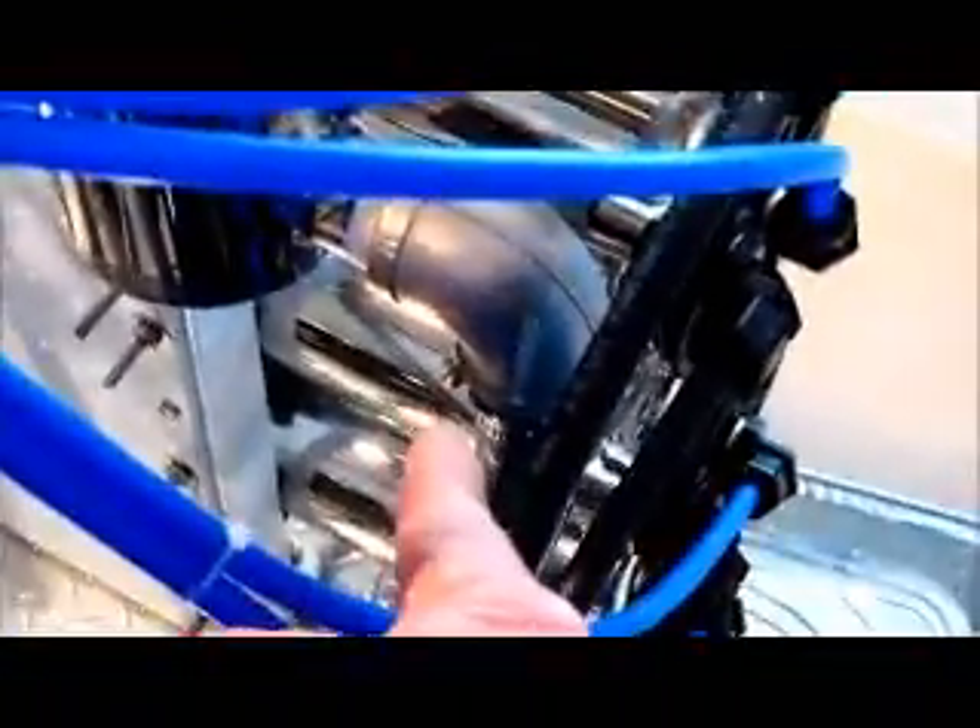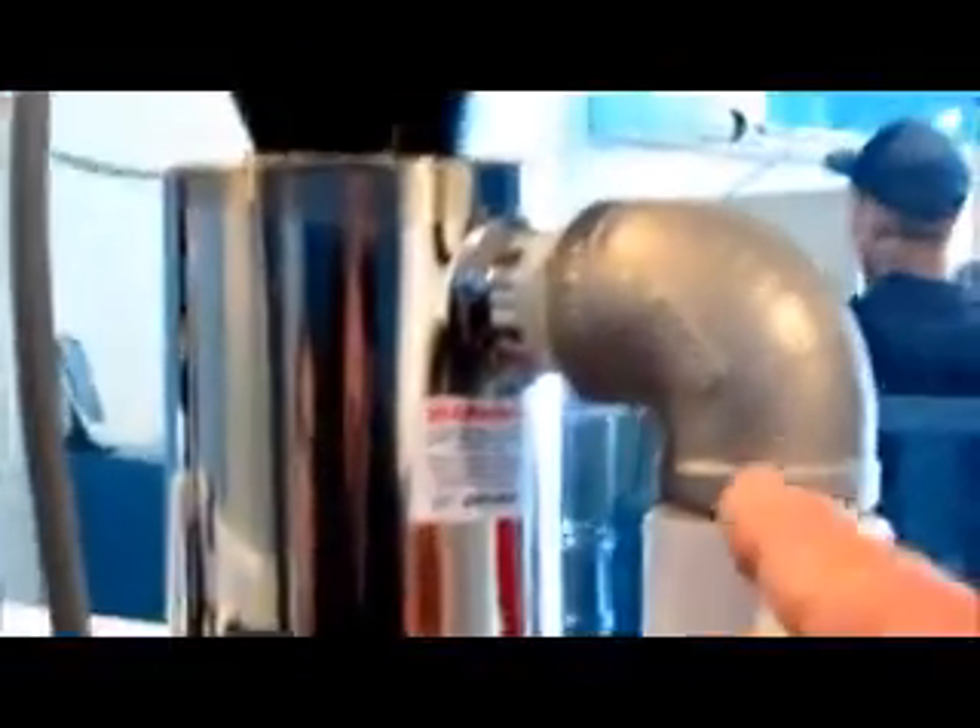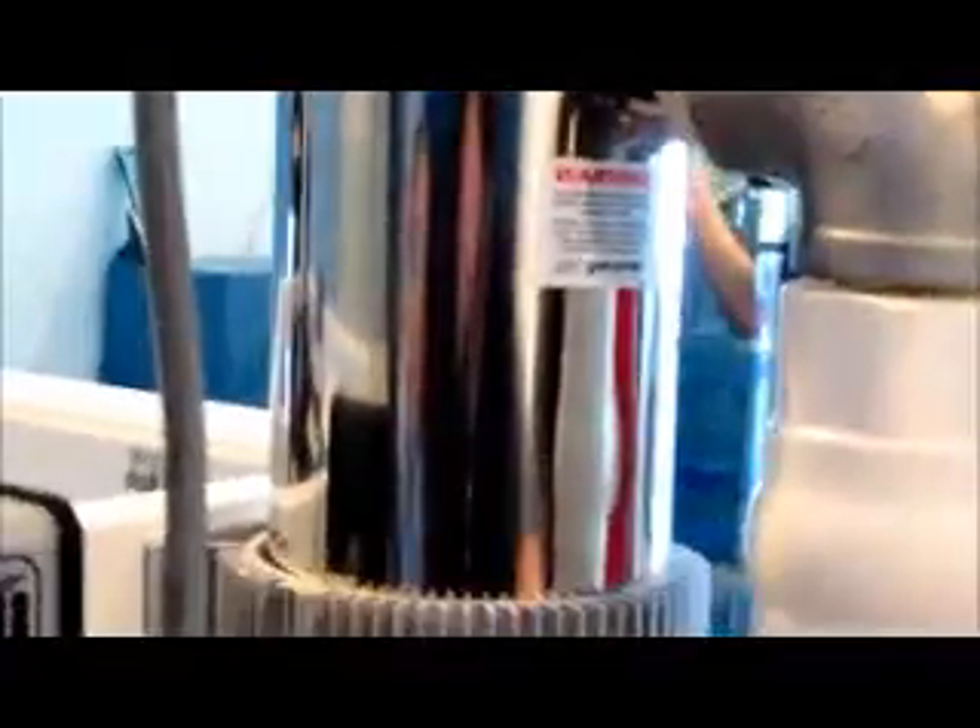The water comes out of the post carbon filter and then travels down to the bottom of the UV. The water comes through the UV, runs through it, then comes back out through the top of the UV right here. That line goes on out to the filler and the bottle rinser.